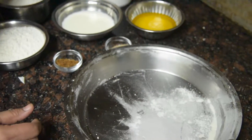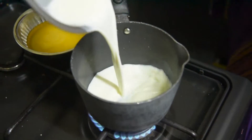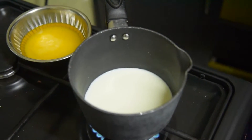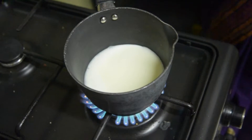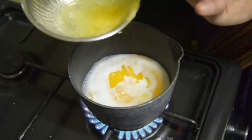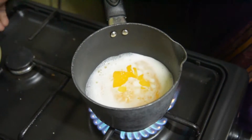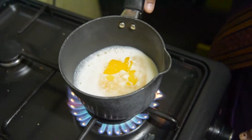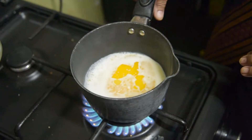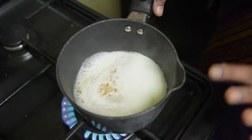Start making the garlic. Pour the juice by drizzling and add garlic. Stir in garlic powder. We will close the gas.